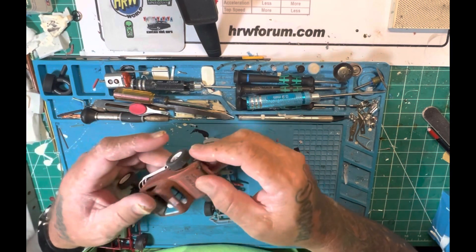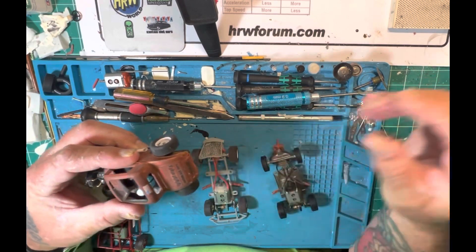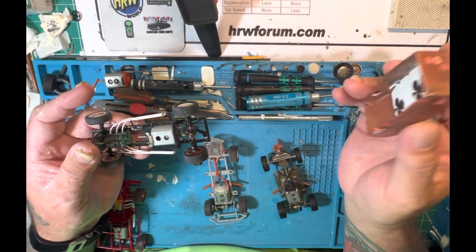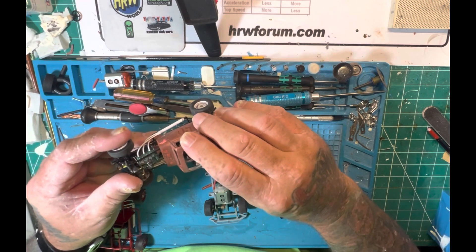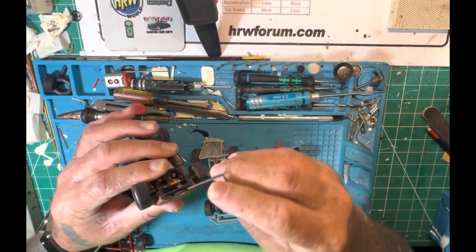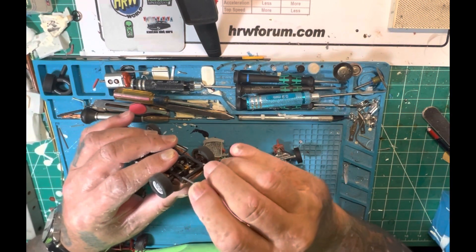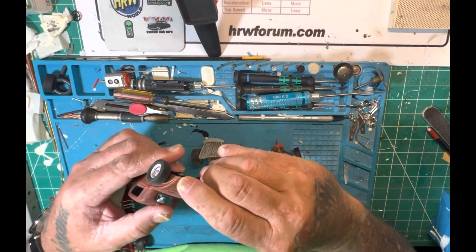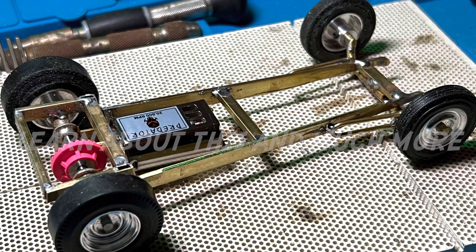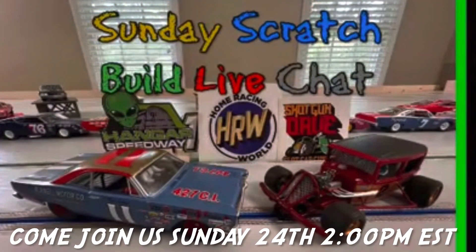We'll show you how to do all these kinds of things. If you need to pull the body off, it's very simple — just pull the bumper off, pull the body off, and do what you've got to do. This is what we want to get you guys interested in. We want to show you that it's not hard, that anyone can do this. There's no magic involved — it's all pretty simple, basic tools. Join us on Sunday at 2 p.m. Eastern time and watch the three of us — George, Harry, and myself — show you how to do this. Thanks for watching.